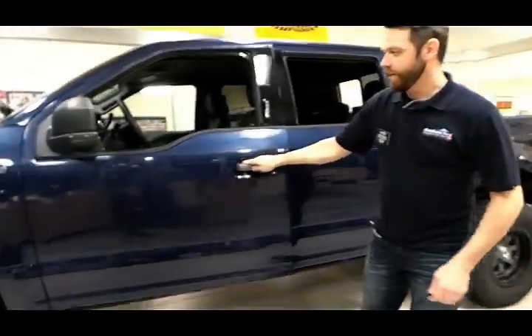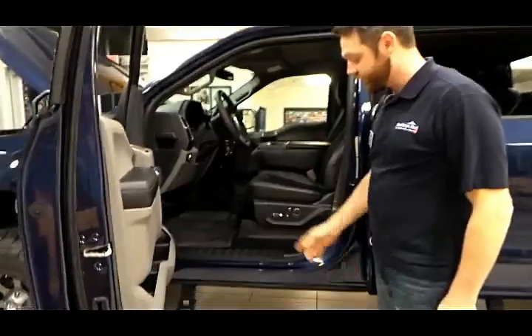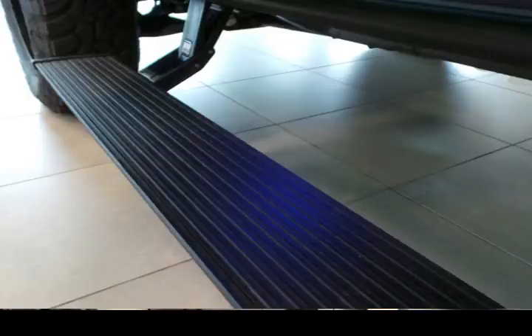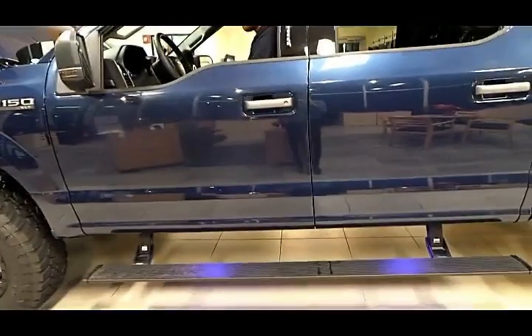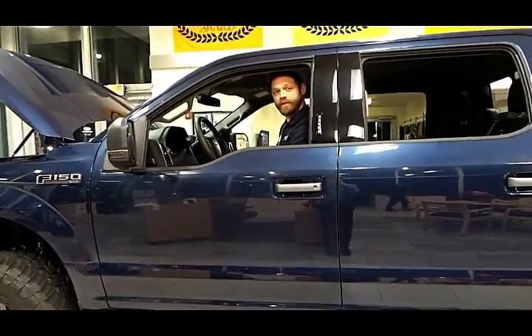Moving inside, you'll see that it's pretty easy to get up in here even with the six-inch lift, due to these Amp Research deployable steps. You have quite a bit of traction on this pad, and when you shut the door they get out of your way so you can go over whatever kind of rock or obstacle you need to drive over.